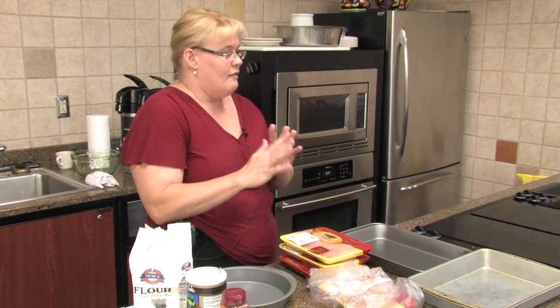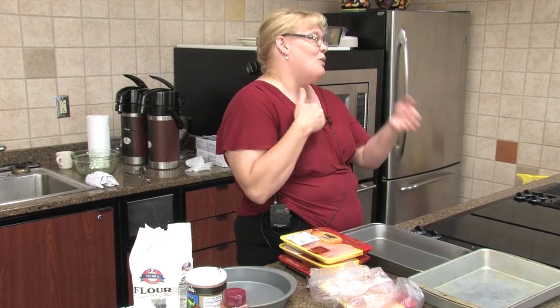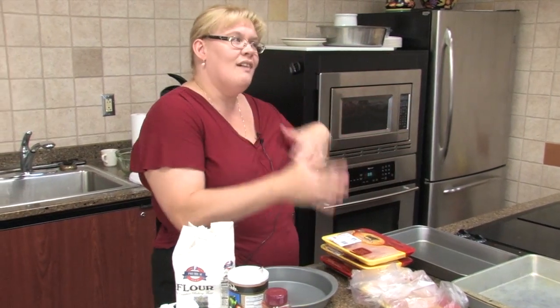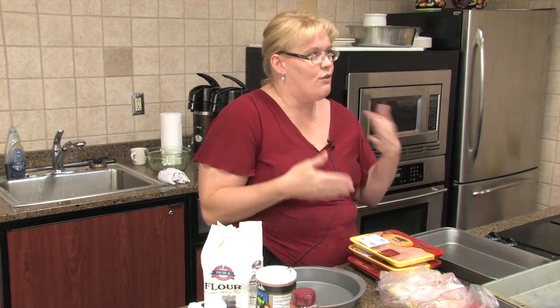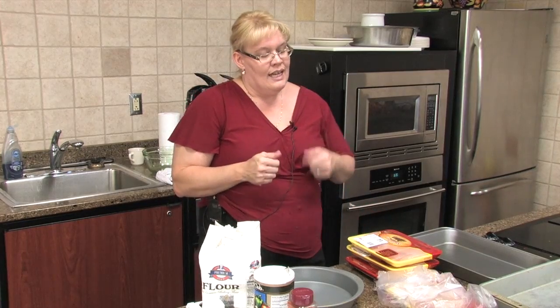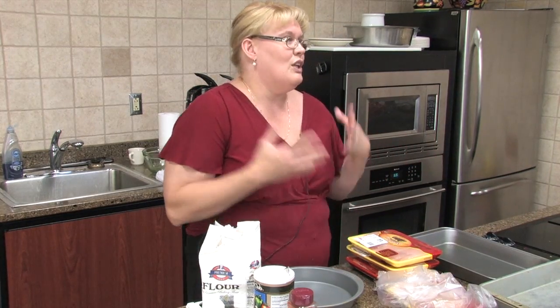I'm going to do a couple of things a little bit different than what's on the recipe. We're going to start with the rosemary oven fried chicken so we can get it in the oven and get it cooking. It cooks pretty quick. I've set my oven to 425. If you set your oven at 350, you're going to have to cook the chicken a little bit longer — about 30 minutes compared to about 15 to 20.